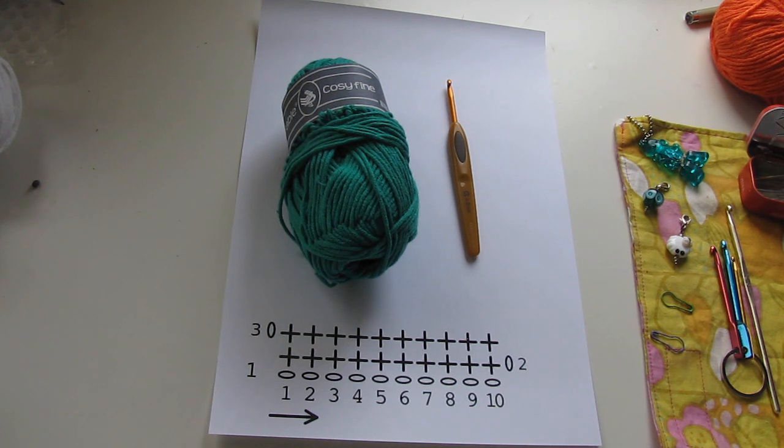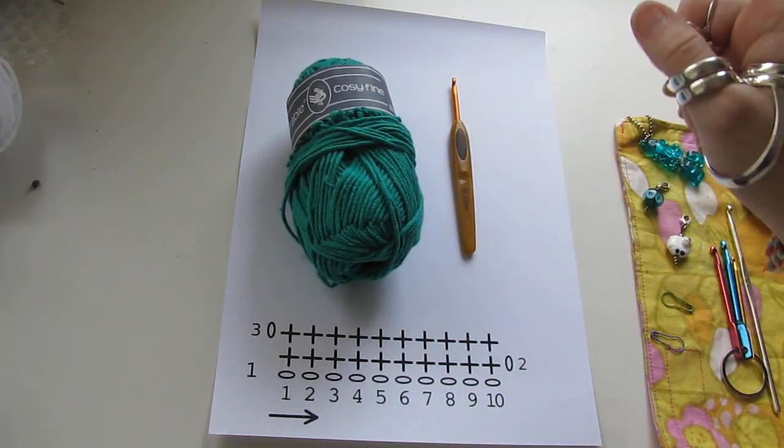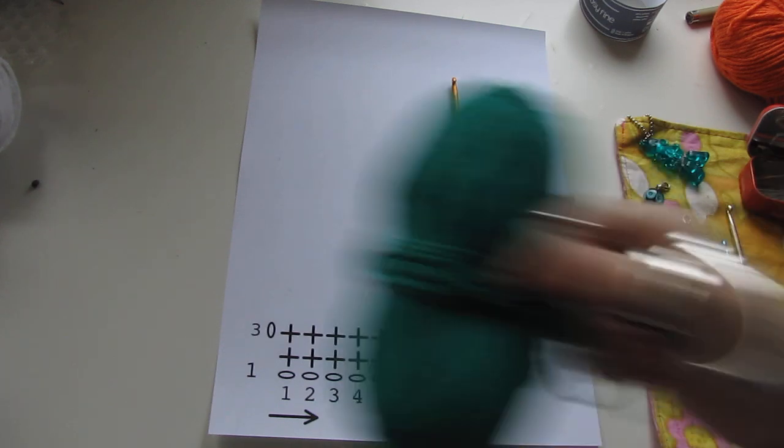To make the double crochet, you need to work the crochet hook and yarn. Now we make the foundation chain of the double crochet.